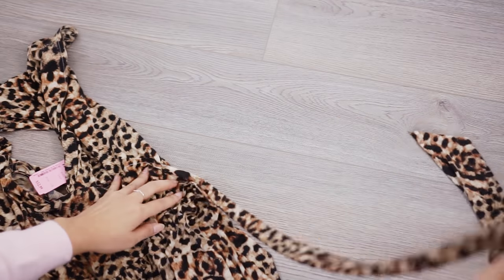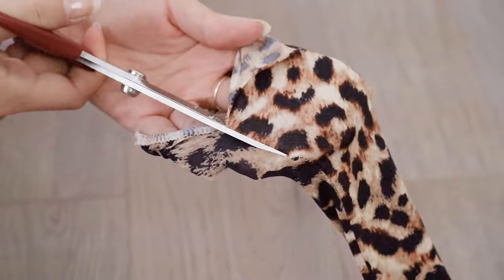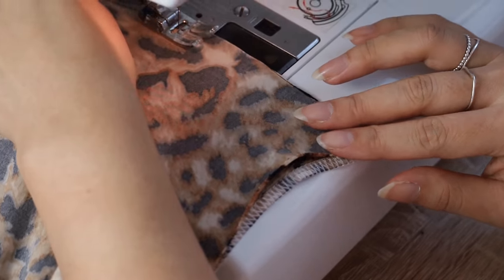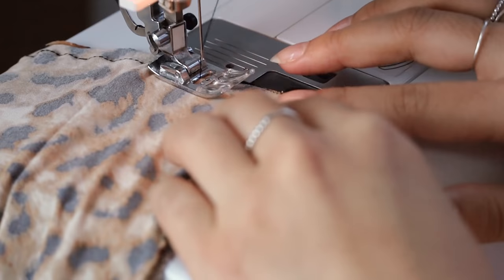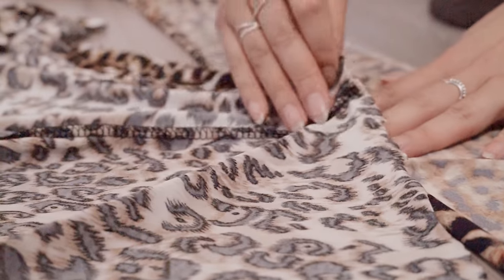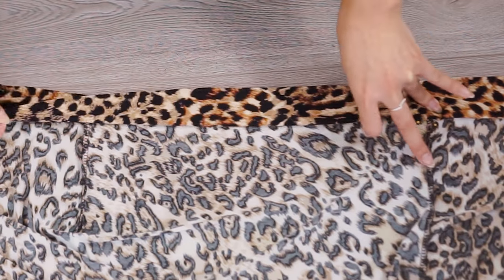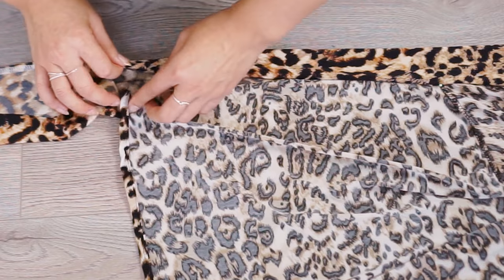Taking the dress, cut the waist tie and split it open lengthwise. I have two ends of a tie, so I place the right sides together and attach the raw edges so I have one long tie. Then fold the raw edge of the tie in and place your skirt waist inside the tie, pinning the side seam of the skirt to the center seam of your waistband. Fold the tie over, rolling the raw edge into the waistband to conceal all the raw edges of the skirt and tie.